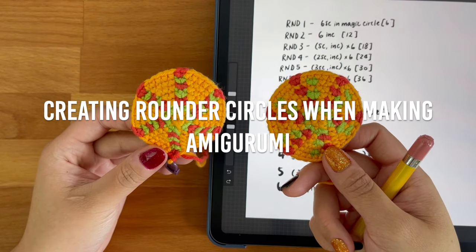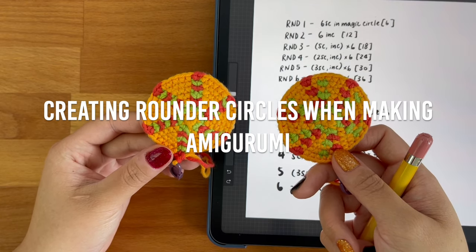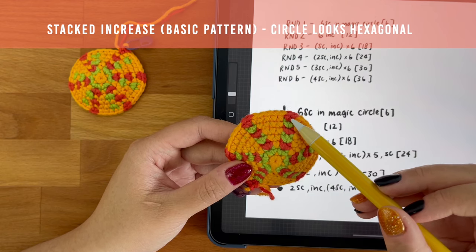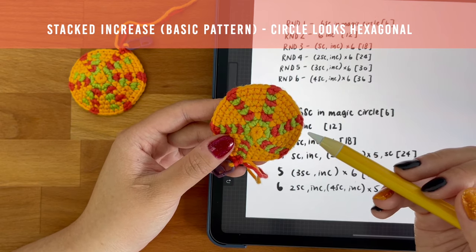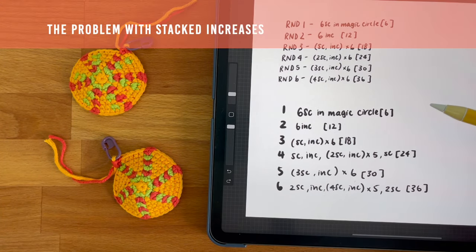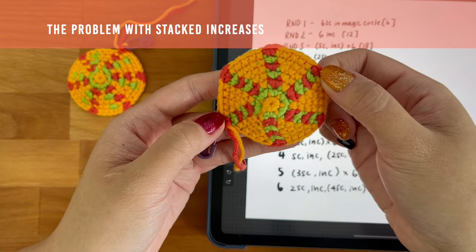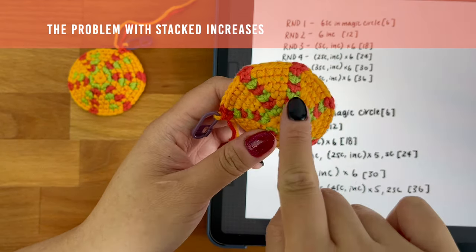Another thing I wanted to talk about before continuing with the ball is how you can create a rounder circle when working in the round. When I first started making amigurumi, the way I would increase each round is by increasing on top of the second stitch from my increase from the previous round. This is typically how most patterns are written for beginners, as it's easier to understand. However, I quickly noticed that instead of being round, my circle was looking a little bit more hexagonal. That's because the increased stitches were stacked right on top of each other, creating a corner that is a little bit more pronounced and pushing it out.